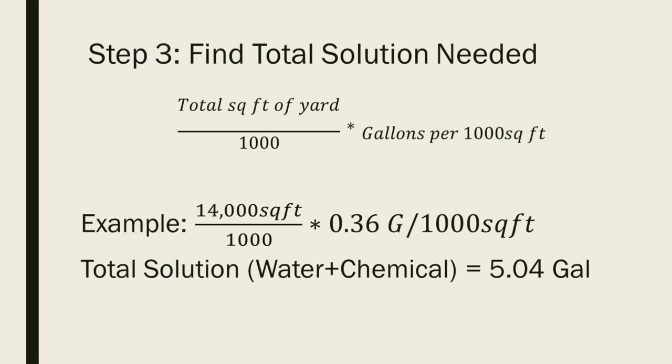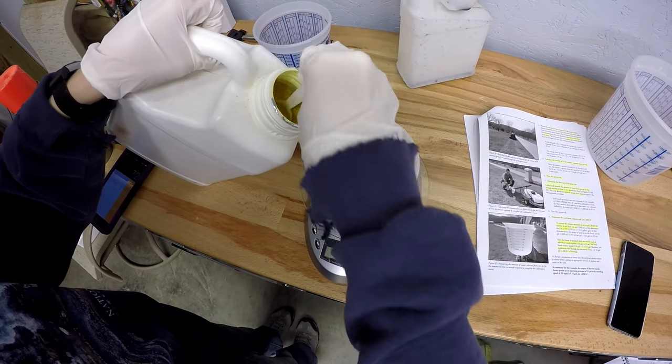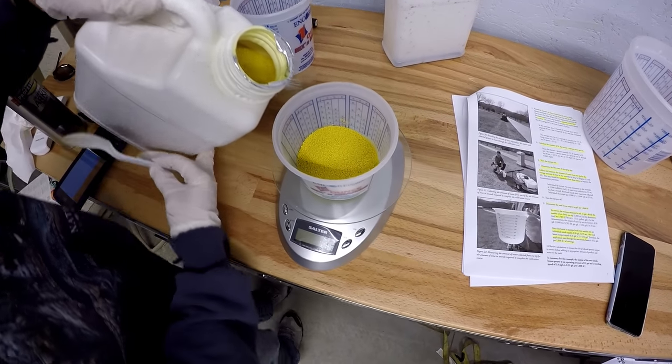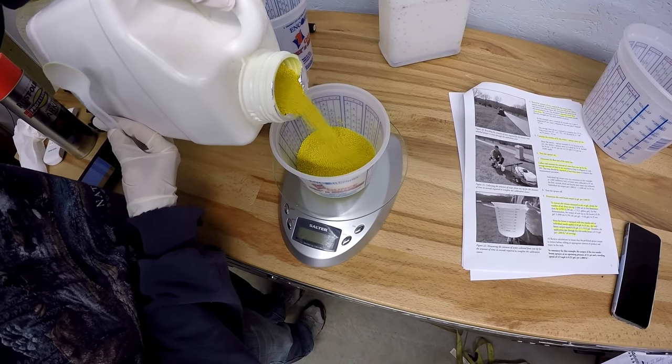Now you estimate the total amount of yard you have — in our case about 14,000 square feet. You divide that by 1,000, then multiply by the gallons per 1,000 square feet that we calculated earlier. For our yard, just a little over 5 gallons should cover it. Go to our blog post on our website to see this in more detail and study it at your leisure.